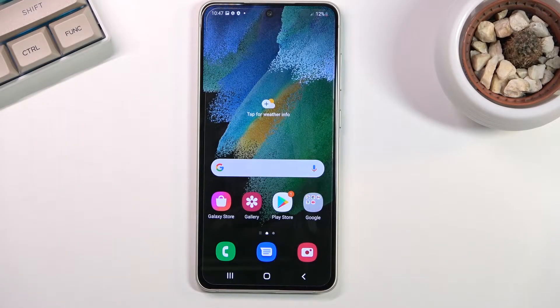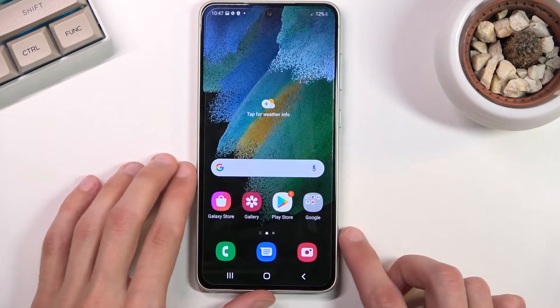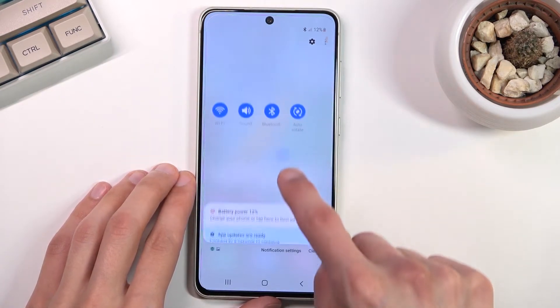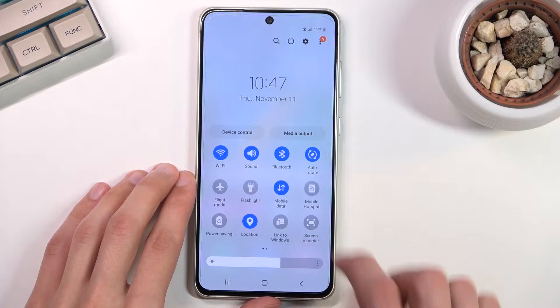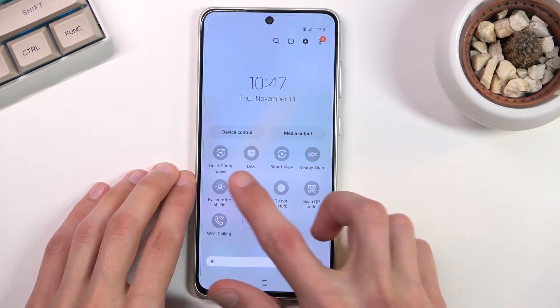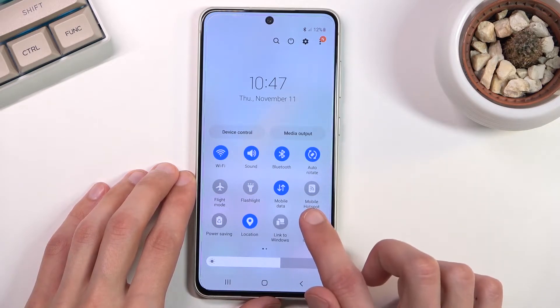Welcome! This is a Samsung Galaxy S21 FE, and today I'll show you how you can enable and set up the portable hotspot. To get started, pull down your notification panel, expand it, and look for the toggle. For me, let me quickly locate mine — there we go, 'Mobile Hotspot' — so that's what it's called.